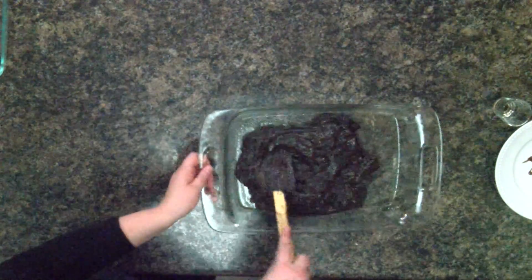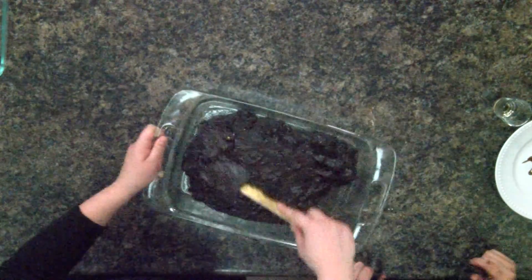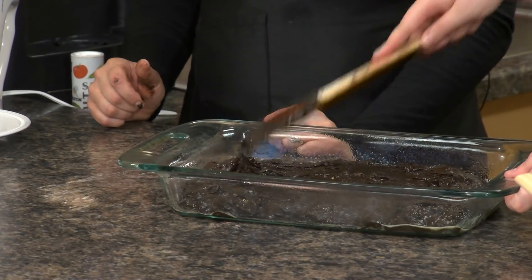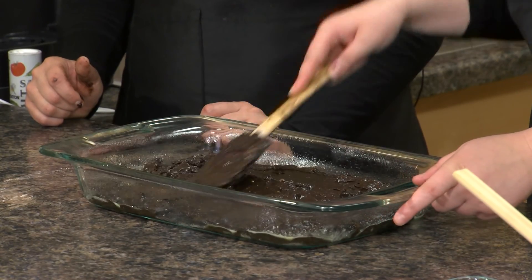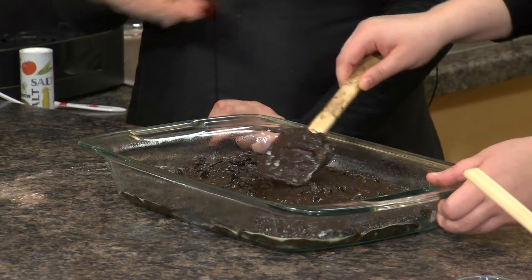This is such a thick batter. Once this is all nice and spread out, we're just gonna pop it in the oven for 30 minutes or until a toothpick stuck in the center comes out clean. I'll go put this in the oven.